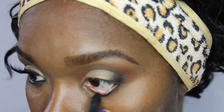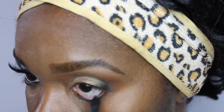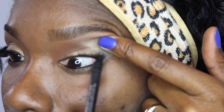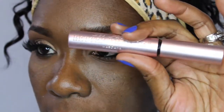Next I am going with MAC Pencil in the color Feline. My allergies were really bothering me this day — my eyes were just itchy and red. Here I am tight lining. Tight lining is when you line the waterline on your upper eyelid. And I poked myself here — yeah, that hurt.